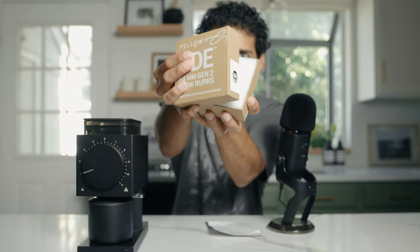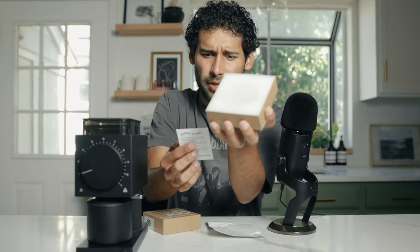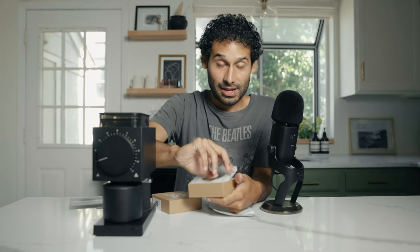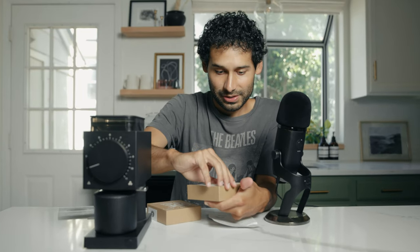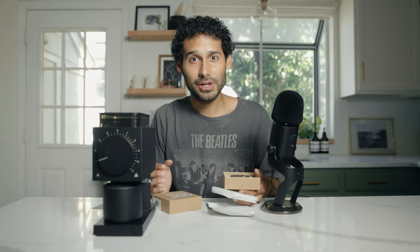The unboxing — hey there, wondering how to install your new part for Ode? I've actually never installed new burrs, which is why I wanted to do a video of me installing it with you. I'm sure that if I make mistakes and have questions, you might have the same questions. So this video is for you.